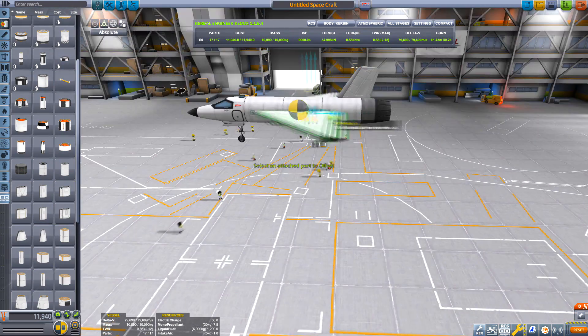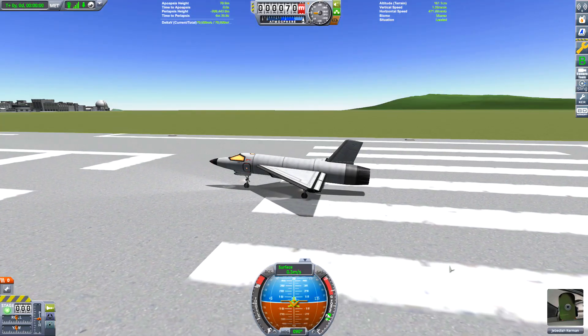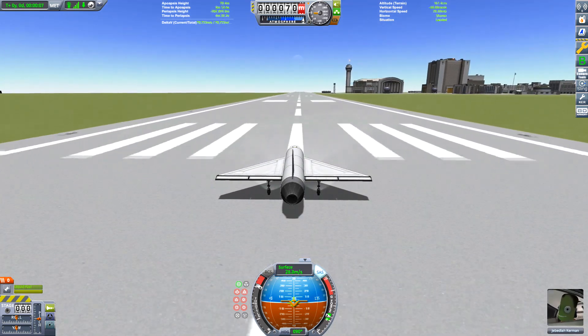Even though I've made SSTOs before, I've decided to do it from the ground up. Normally I would go and have a look at other people's videos, have a look at other people's crafts, work out how they work, and then build them off the top of their design. So this time I decided let's go the proper route and do some experiments.